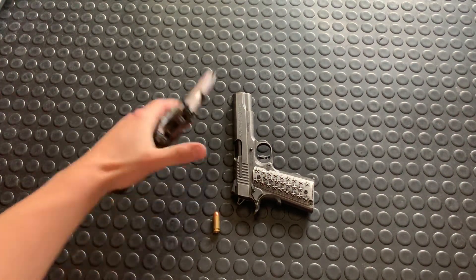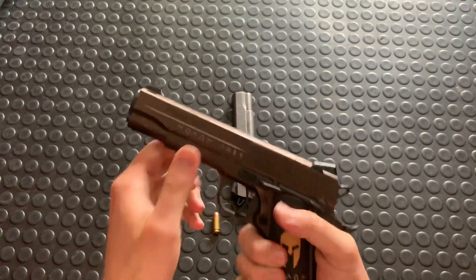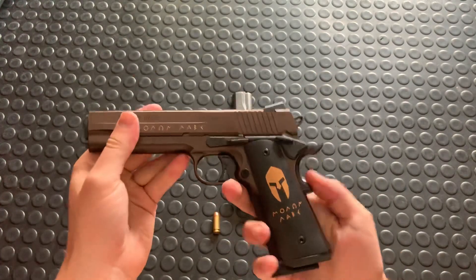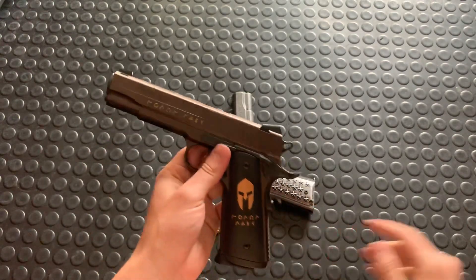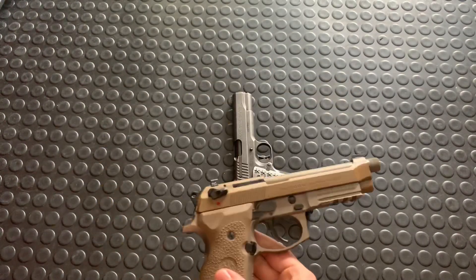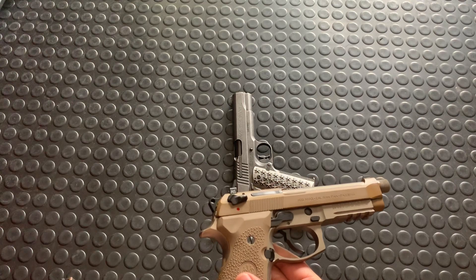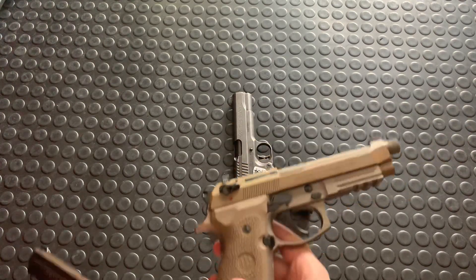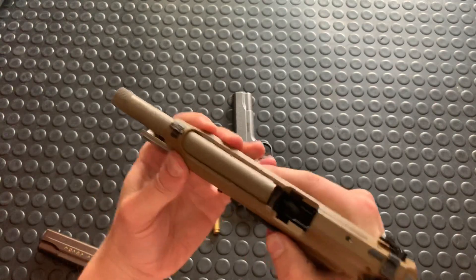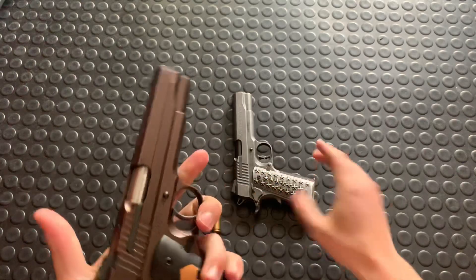Hey guys, coming today with a real quick informational video on 1911s — just gonna do a quick disassembly and reassembly. These guns, I've found, are a little less intuitive, a little less user-friendly than other designs like the Beretta M9, which is so friggin' easy — a nutless monkey could do your job, something along those lines. But I'll save that for another video. Today, the 1911, let's break it down.